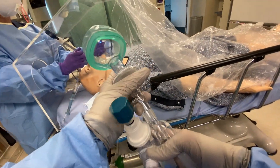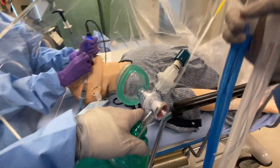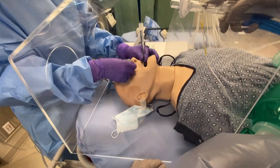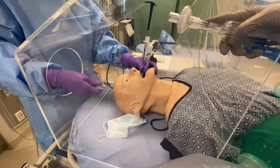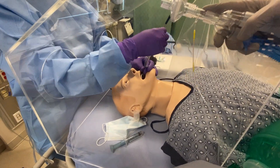I'll get the ventilator ready. Once you inflate your cuff, we can connect to the ventilator. I have the viral filter on the ventilator.